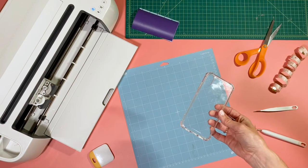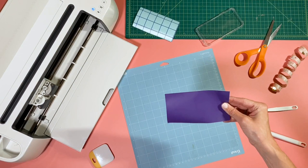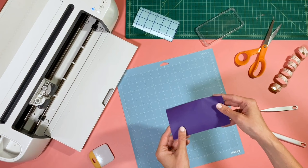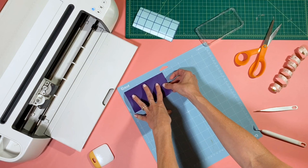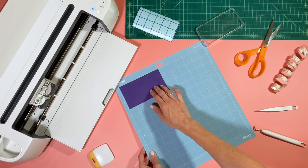I went ahead and measured the phone case — the design area is about five inches wide by two and a half inches tall. Depending on what phone you have, you'll just need to choose the correct size design for your case. I'm using Oracle 631 in orchid, a really pretty purple color, and we're going to use this month's free hand-lettered cut file from Bossy Brushstrokes. Go ahead and place your vinyl on the mat.